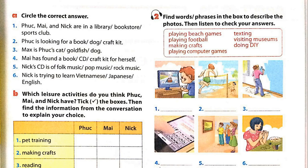Unit 1, Page 7. Getting Started. Activity 2: Find words or phrases in the box to describe the photos, then listen to check your answers. 1. Playing computer games. 2. Playing beach games. 3. Doing DIY. 4. Texting. 5. Visiting museums. 6. Making crafts.